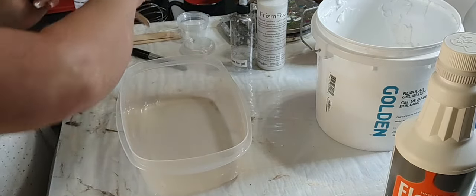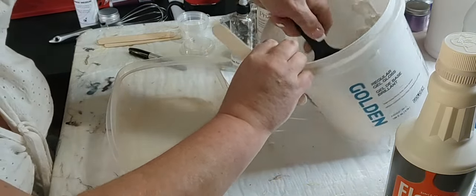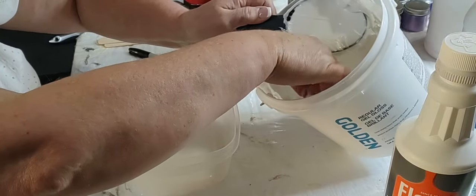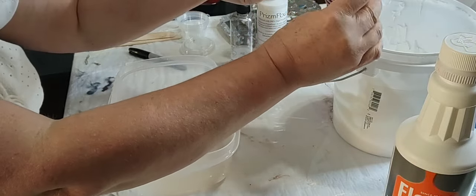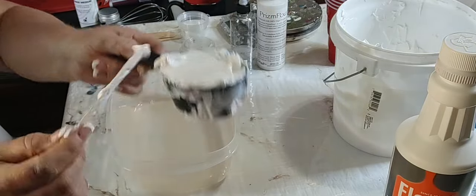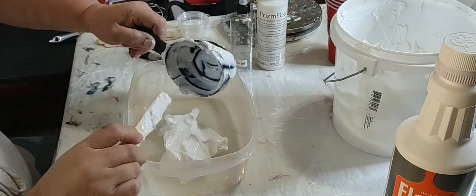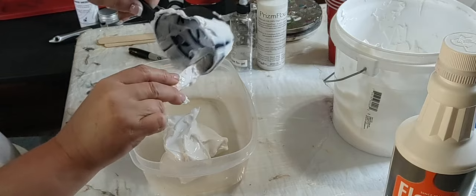What I do is one part of the gel gloss - I use a cup, I used to use a measuring cup, and I put it in this big tub. One part of that to three parts of the American Floatrol.